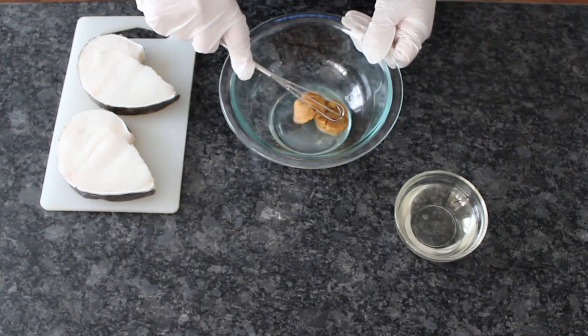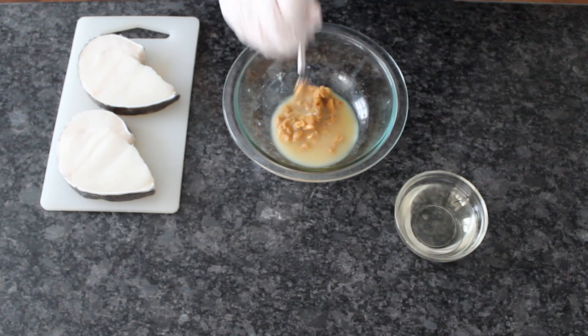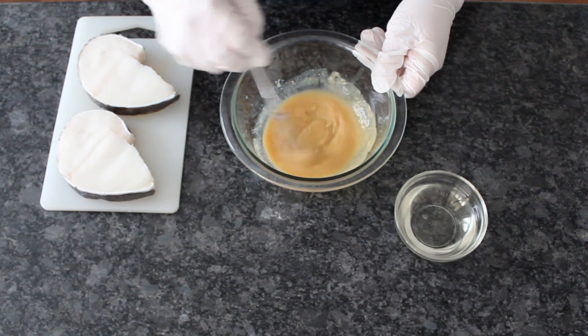Because the marinade is super simple, it's best you don't substitute any of the ingredients. But if you're in a pinch, you can substitute mirin with one tablespoon of sugar and three tablespoons of sake.